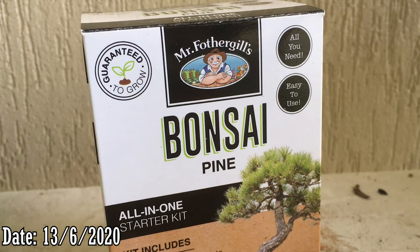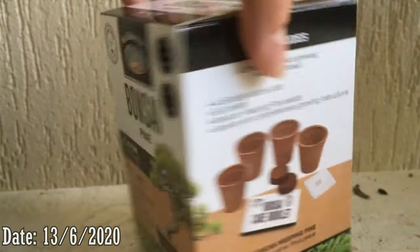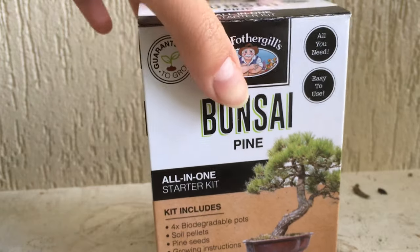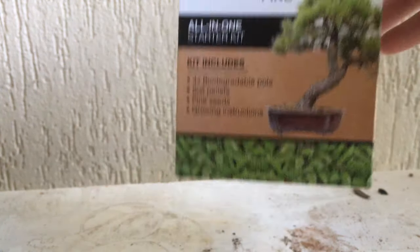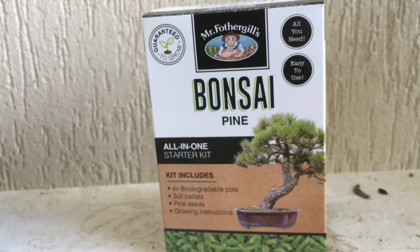Hello, this is Toby and today I'll be reviewing a product I bought. It's one of those grow-your-own bonsai kits you can buy from stores — this one's from Bunnings. It came in different varieties: a jacaranda one and a Japanese maple one, but I picked the pine one because I already have a lot of Japanese maples and there's also a little jacaranda growing in my yard from a seed.